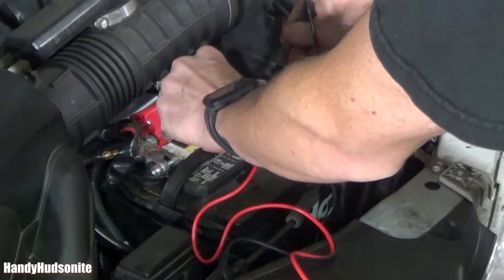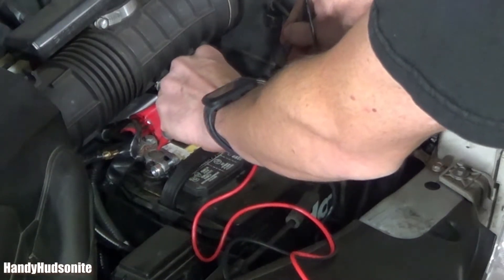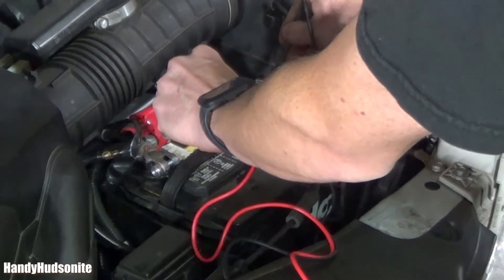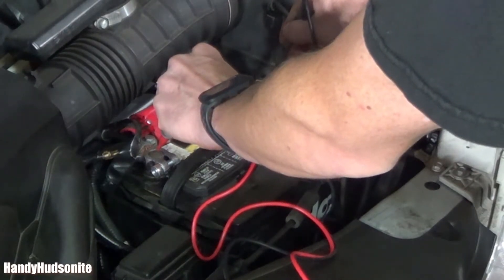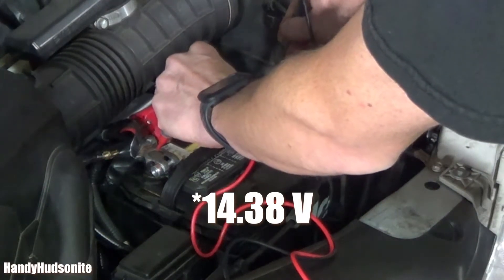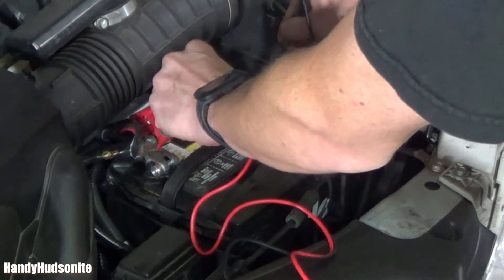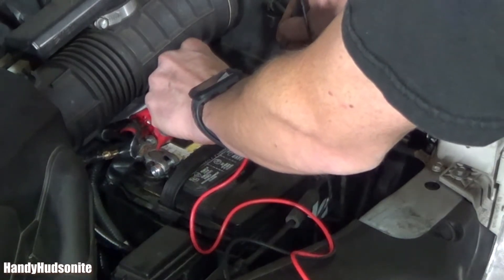But it seems to be staying steady, which shows me that the battery is being charged through the alternator. It's holding steady at 14.38. I know you can't see the display because I have to hold these leads on here. It's holding steady right at 14.38, so we may very well have a battery issue.